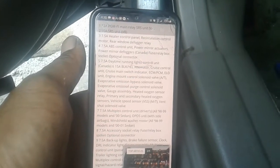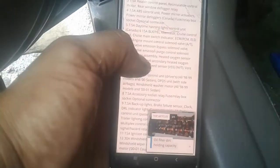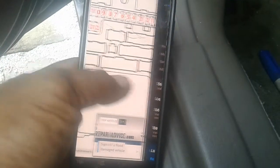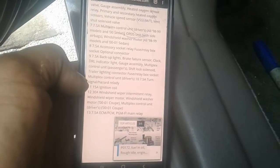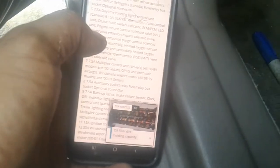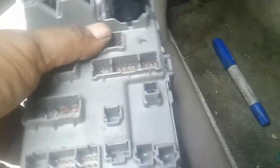This is what your fuses and multiplexer control. Here's everything that each fuse controls. So if something blows or the computer goes out — this little thing right here — you also have relays in here that sometimes go bad.